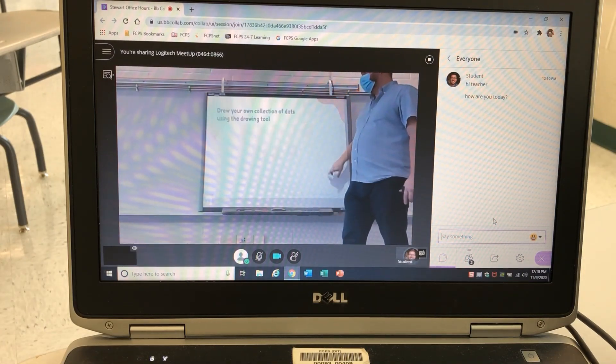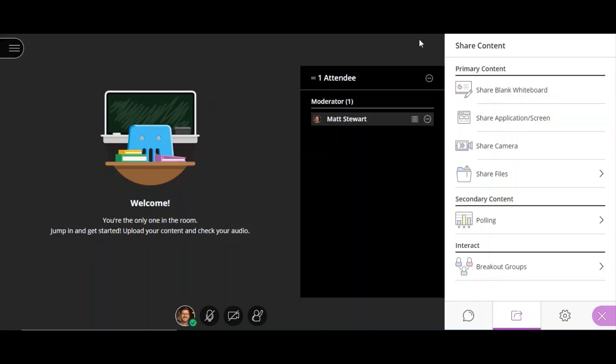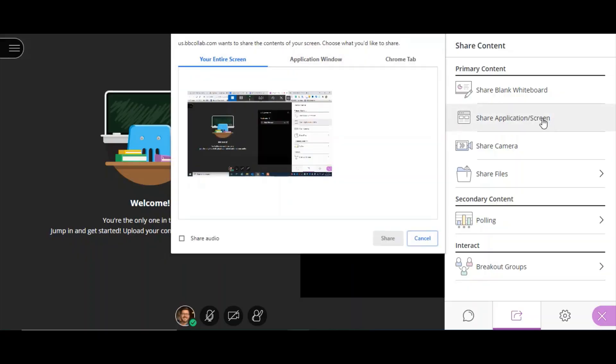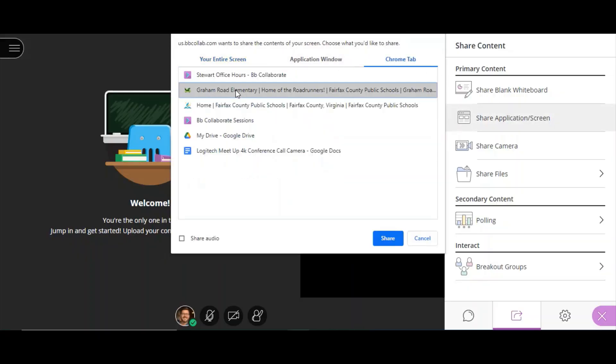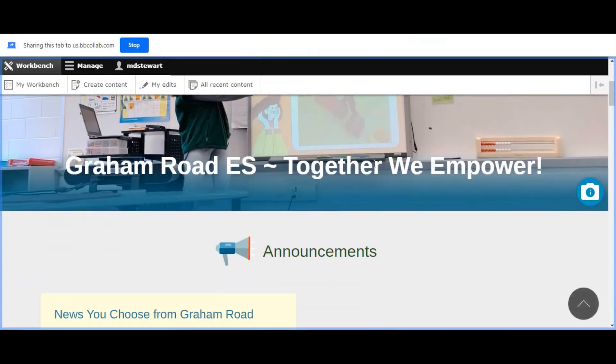Once in front of your classroom, just teach how you normally would to a classroom full of students. If necessary, you can also share content the way you have the last few months. That way, in-person students and at-home students can have a very similar viewing experience.